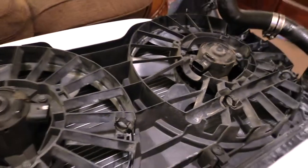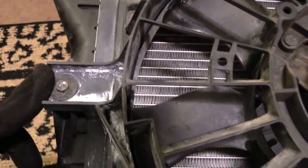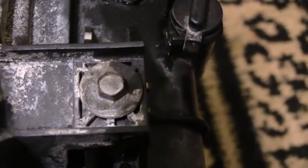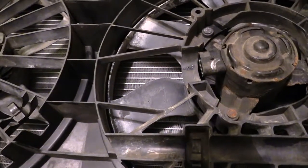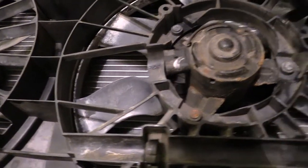If you need to disconnect the fan itself from your radiator, there are two screws — one right here on this side, and one on the other side of the radiator right here. Once you remove those two screws and the mounts at the top, the fan should basically disconnect from the radiator — just in case you need to change the fan but not the radiator. Once again guys, this is how you disconnect the connections that hold your radiator onto your car. Thanks.